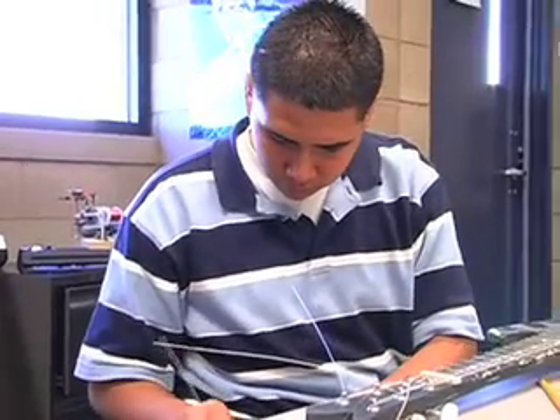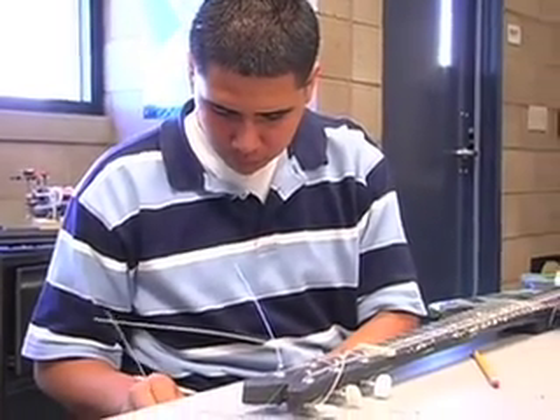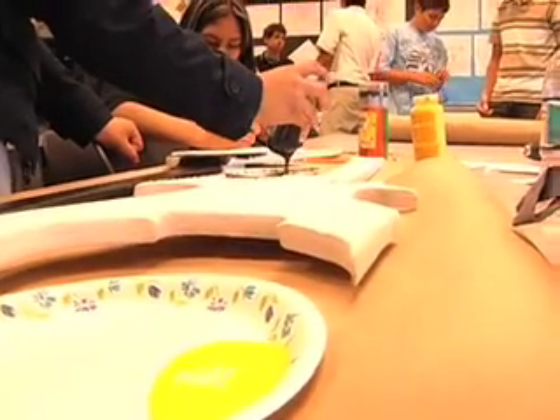The most difficult part of the project is probably figuring out different ways to make your guitar unique. There are certain things with the guitar that aren't perfect yet, and working out the kinks in it. The hardest part is probably cutting out your design, because if it's not perfect it could totally mess up the whole guitar.